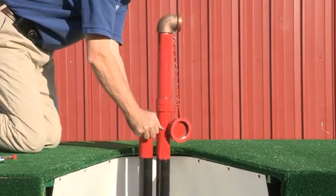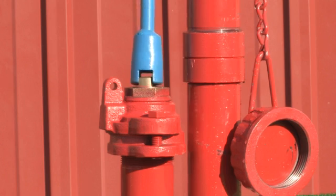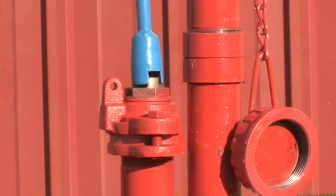Reinsert the assembly back in place and bolt down the top cap. Close the hydrant by turning the operating nut to the closed position. Now you can turn the water back on to the unit.